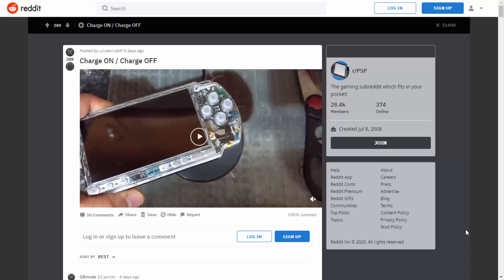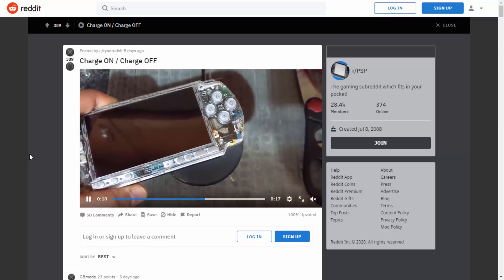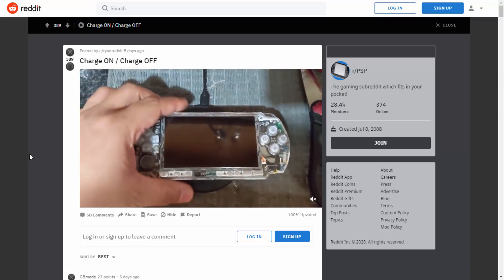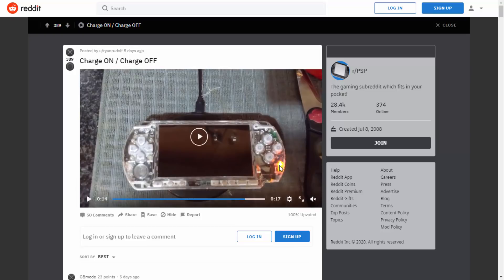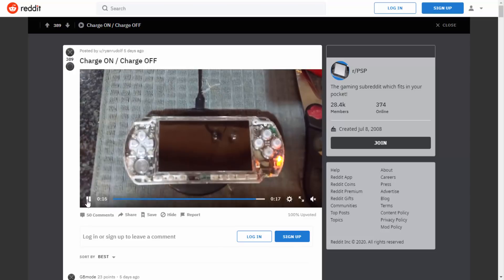I won't be able to exactly do what he did because I don't have the type of battery he used, but it's still interesting to see how it works. I'm not going to play his full video — I'll leave a link in the description if you guys want to watch it — but let me just show you a little clip. He's got his PSP 1000 here, and here is his wireless charging pad. As you can see, as soon as he puts his PSP 1000 on the pad it begins charging, and we get the notification from the little LED light.